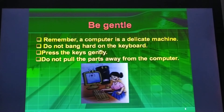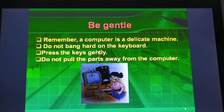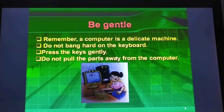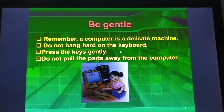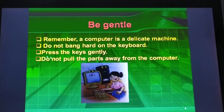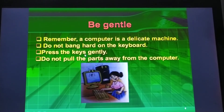Do not bang hard on the keyboard. You should press the keys gently. Do not pull the parts away from the computer.